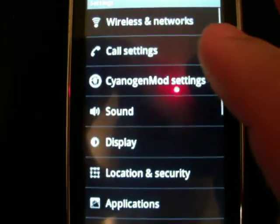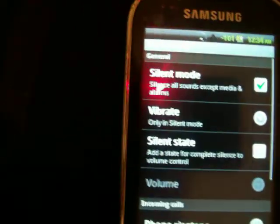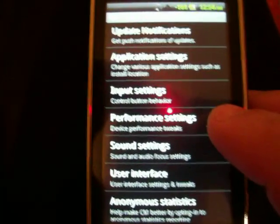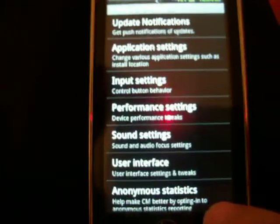Let me go to the settings. It's got the CyanogenMod settings. It's got the input settings, the performance, sound settings, the interface. It's really customizable. I really like this ROM.